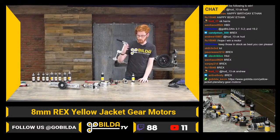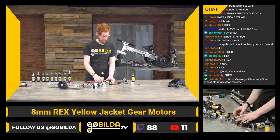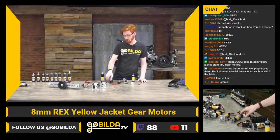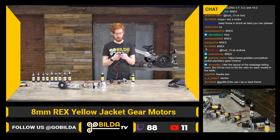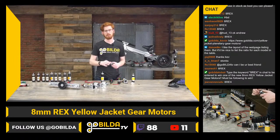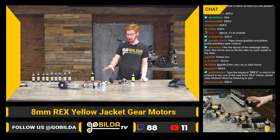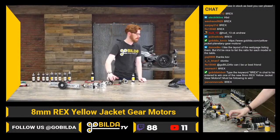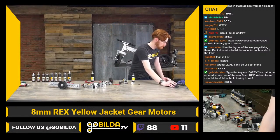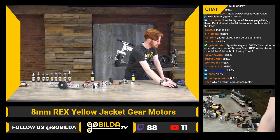If you know you need them, pick them up sooner rather than later — they may sell better than we're anticipating. My favorite feature of these gearboxes is really the new output shaft. There are lots of applications, especially direct-drive drivetrains, where teams struggled with the six millimeter d-shaft. The 8rex is just way stronger, and the threaded end on that shaft can really help a lot.